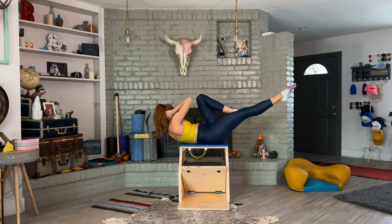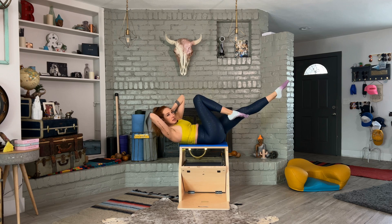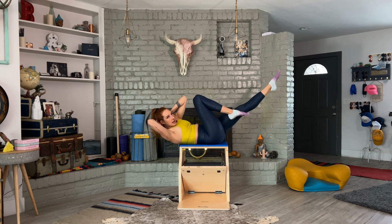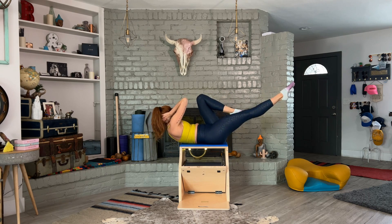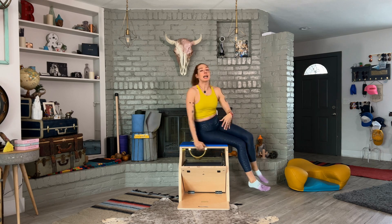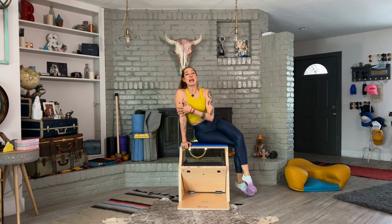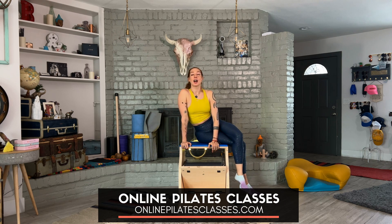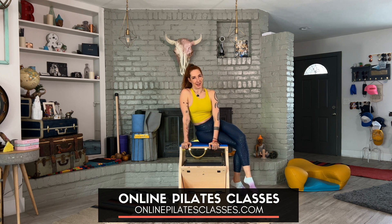Now you have to keep that curl up. It's tempting because there's no mat there for you to lower your chest, but we're going to keep it nice and high as we twist side to side. And then after a few reps, pat yourself on the back because you just did one of the hardest crisscrosses in the Pilates program. Also check us out at onlinepilatesclasses.com where we do life better.